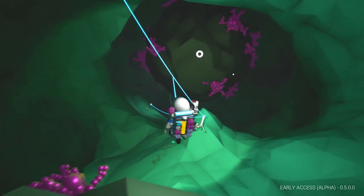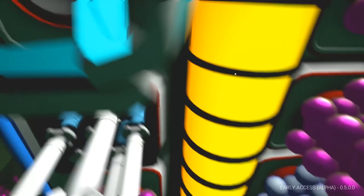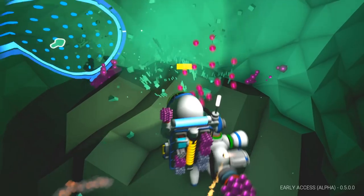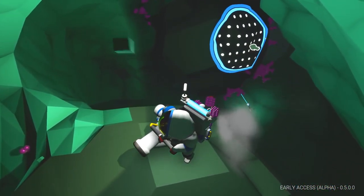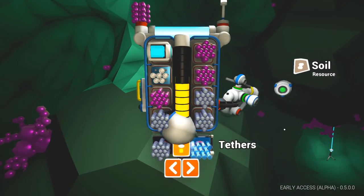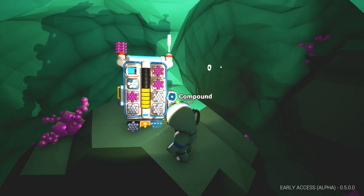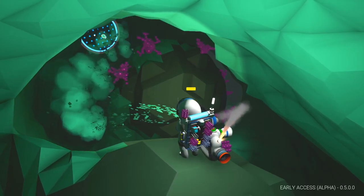I wonder whether that's the centre there. The floating! Let's jump up here. We've got no jetpack or anything like that. There goes some astronium — it's floating. Can I grab it? I got it, excellent. I think we need to sort of start dropping this off somewhere because we're going to be getting some more around here.